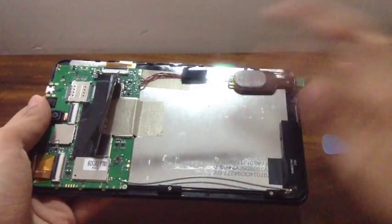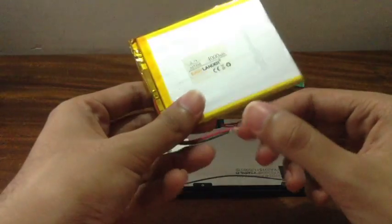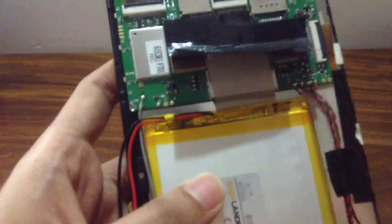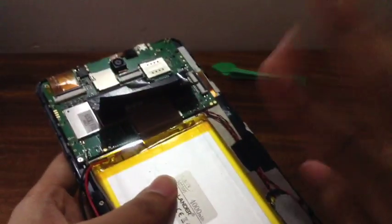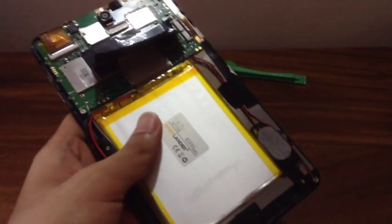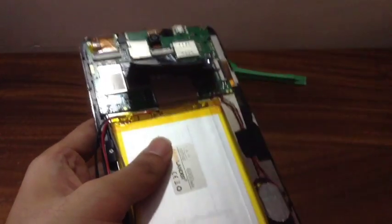Once the battery is out, there'll be some glue residue. If your new battery doesn't come with glue, just keep the residue to help it stick, or scrape it off and paste it onto the new one. Now do all the steps in reverse: remove the covering on the new battery that separates the two connectors, place the new battery in, and solder the two connectors — red for positive, black for negative. Don't get them the wrong way around. Then reassemble the device and charge the new battery for about 10 hours straight using your original charger, since it's a brand new battery.